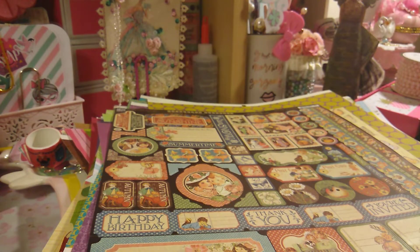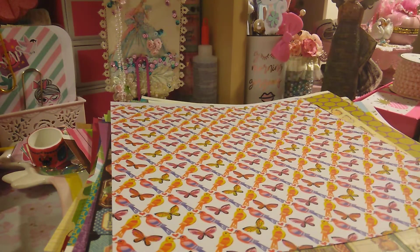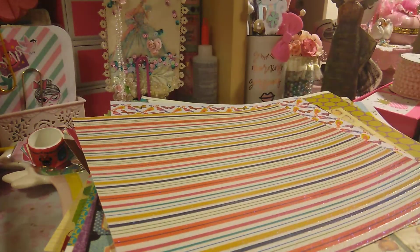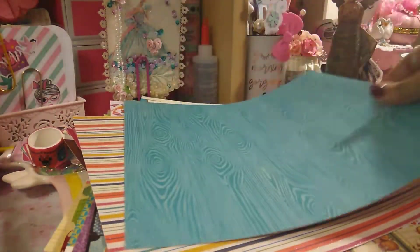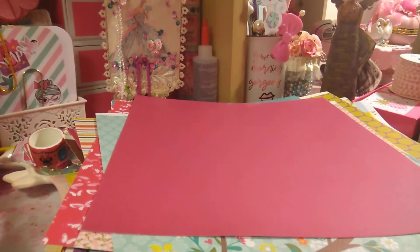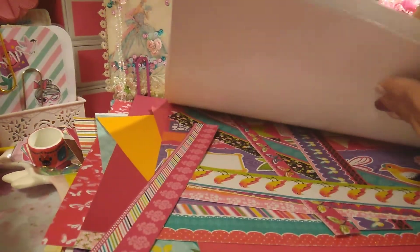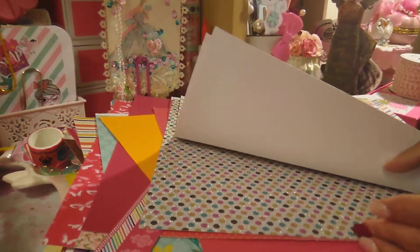I love that one. Okay, here's this one — I think I have that paper, it looks familiar. Great for fall. I love the wood grain. And then you've got some solid colors there and some cutouts. That's really beautiful — it's glitter paper.